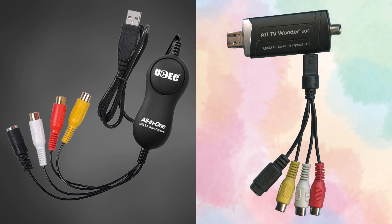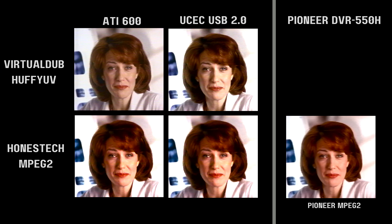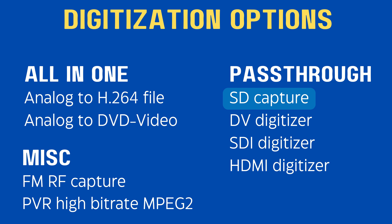In this video, I'm going to compare a typical low-cost USB capture device that produces mediocre results to a USB capture device that produces very good capture results. On the left is the UCEC USB 2.0 video capture. On the right is the ATI TV Wonder 600. In the video capture realm, these two devices are considered SD capture devices, sometimes referred to as USB capture devices.